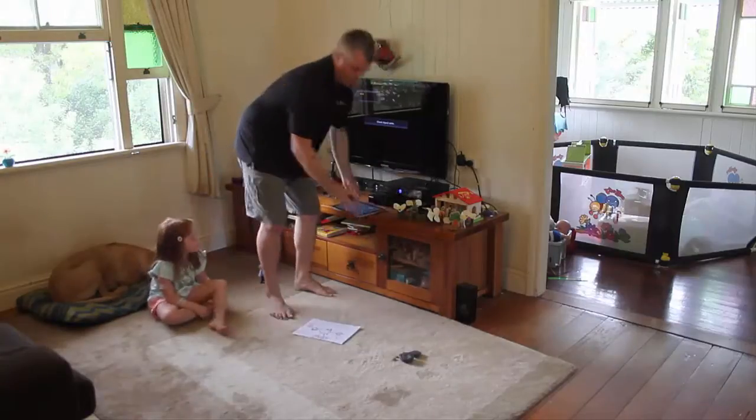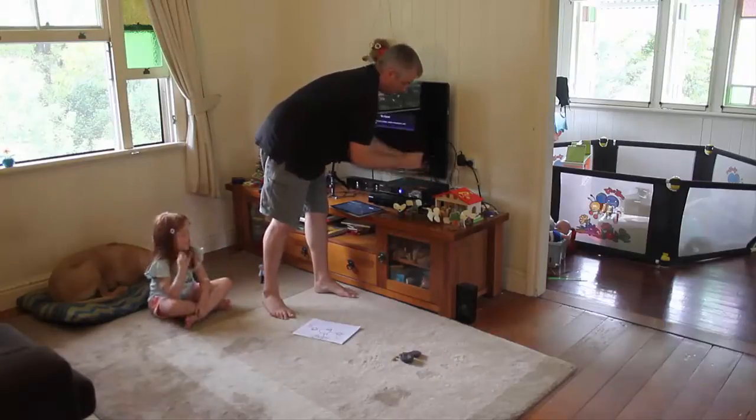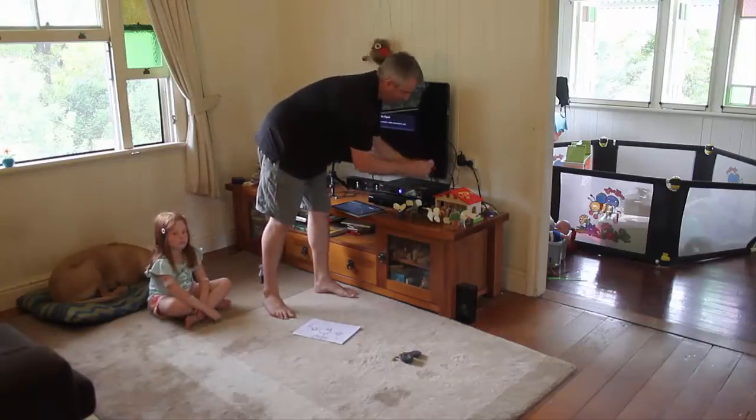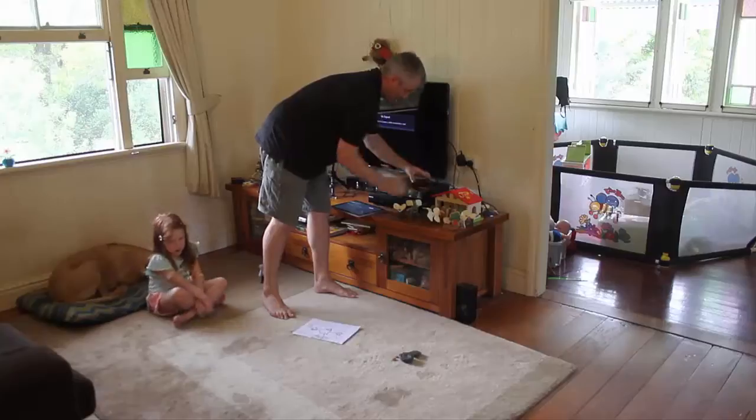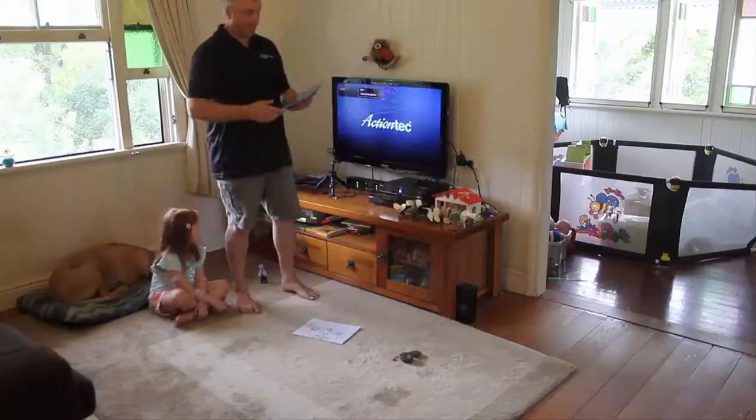To start off with, the ScreenBeam is really simple to use. All we do is plug it into the HDMI connection and then connect to the power, and in doing that it'll just boot up the device and get started.